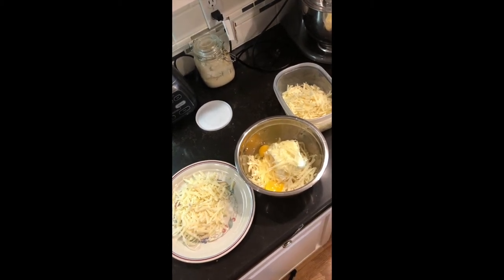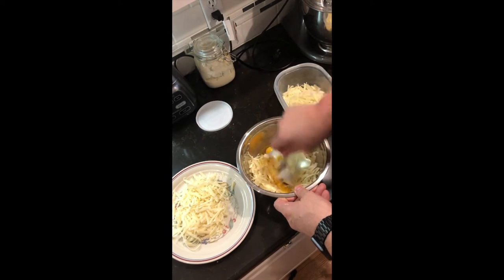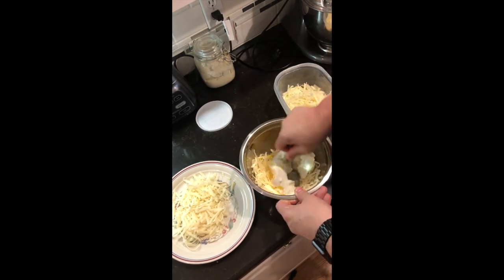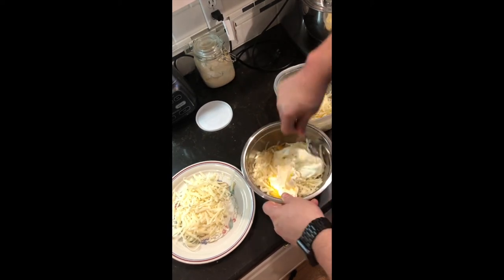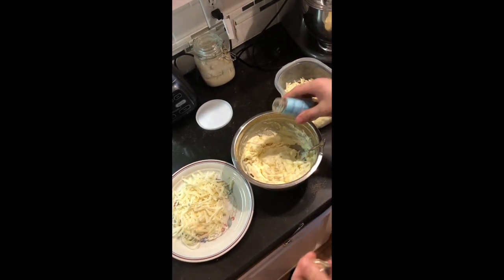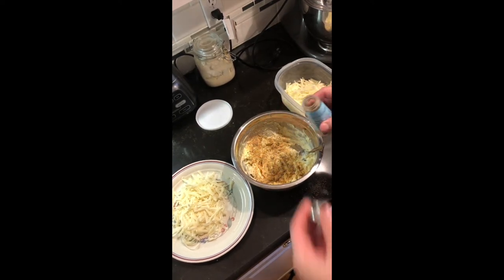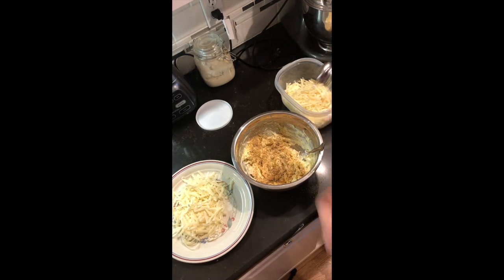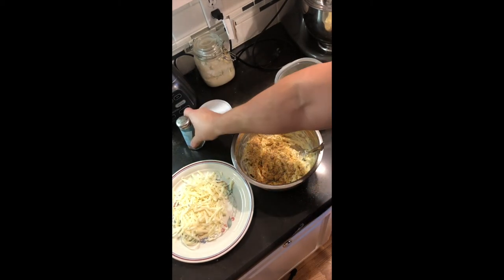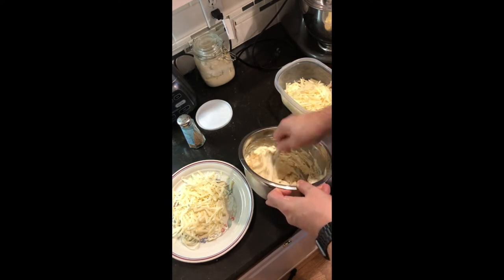After we get our meat done we're going to add a can of our homemade spaghetti sauce. Make sure you mix up your ricotta and cheeses together well. I try to do this a little bit in advance — I think the flavors kind of mellow together as it sits, especially when you're using a dry seasoning like Italian seasoning. We'll get this stirred up together and just set it aside.